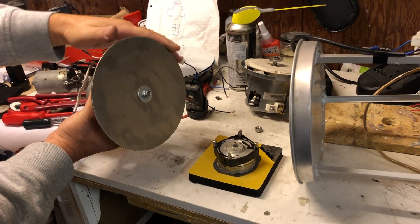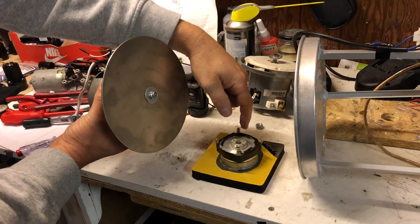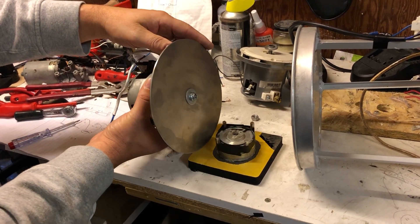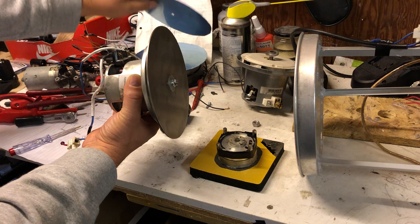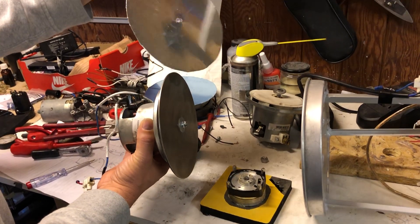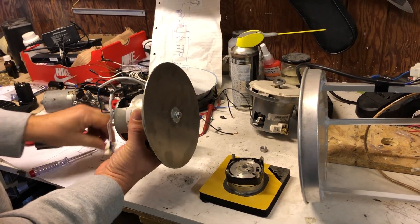In this video, the last video showed this disc having an effect on the magnets. There is no magnetism because it's aluminium. You see the thickness will show that it is thicker than this disc. I want to show the effect it has on magnetics.